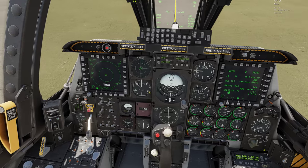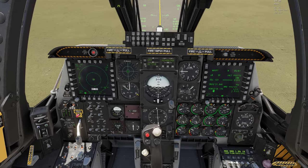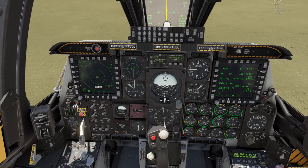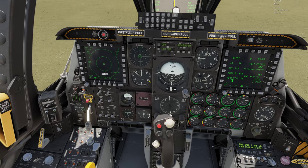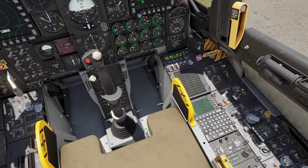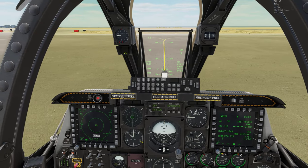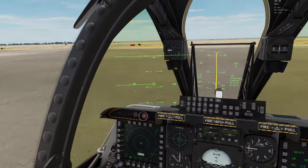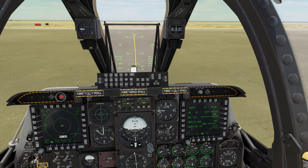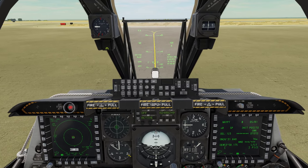So there we have it — a cold start to a hot running A-10 with all our systems working. If you have any questions about this or about the way I do my ramp start, feel free to drop them in the comments. Like and subscribe, we'll be doing more of these in the future — including missions on the Persian Gulf map. Happy hunting out there, I hope you enjoyed the video. This is West Point checking out.